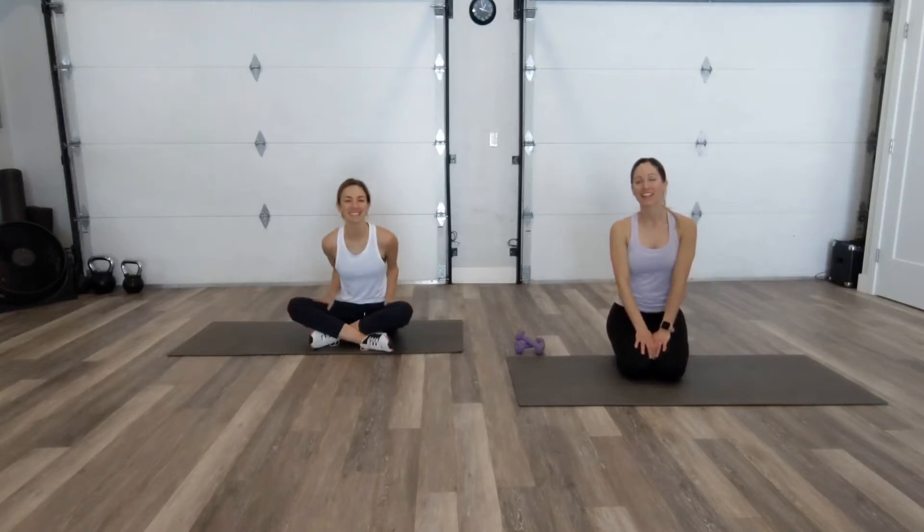Hi, I'm Christy. Hi, Jessica. This is My Fit Life Now and today we have a workout for you on the floor for your arms and abs. Dumbbells are optional, but you don't need them for this workout. We're going to get started.